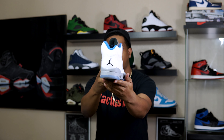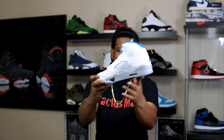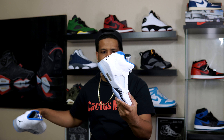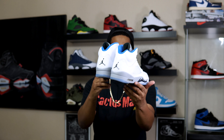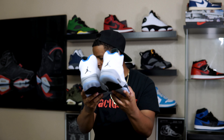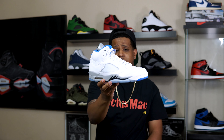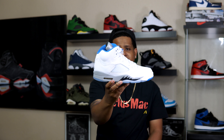Here it is — the Air Jordan 5 Stealth. They finally brought these back; they originally dropped back in 2006. They made some minor changes to them but they're still flames. They weren't really on my radar back in 2006, so that's probably why I don't care too much about the changes.